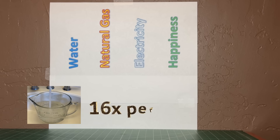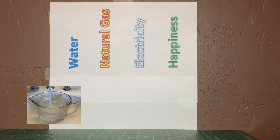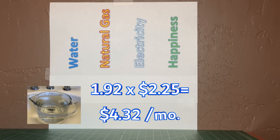Each of the four people in the house waited for hot water about 4 times a day — about 6 gallons flowing down the drain each time — 16 times per day, 30 days per month. I estimate we wasted about 1,920 gallons per month. Where we live, the cost of residential water is $2.15 per thousand gallons, so our water cost savings with the hot water recirculator was about $4.32 per month.